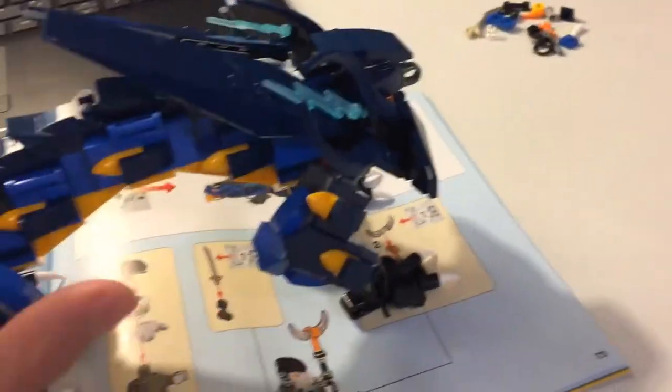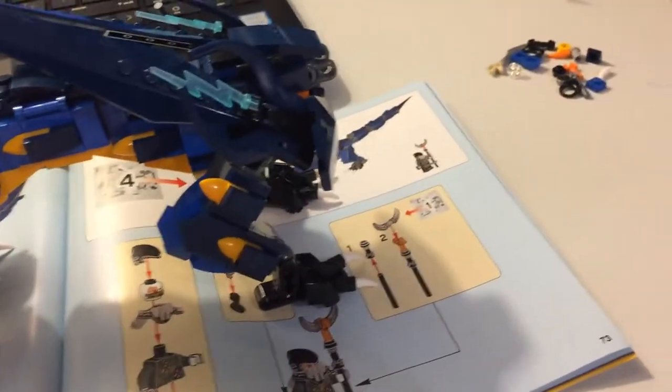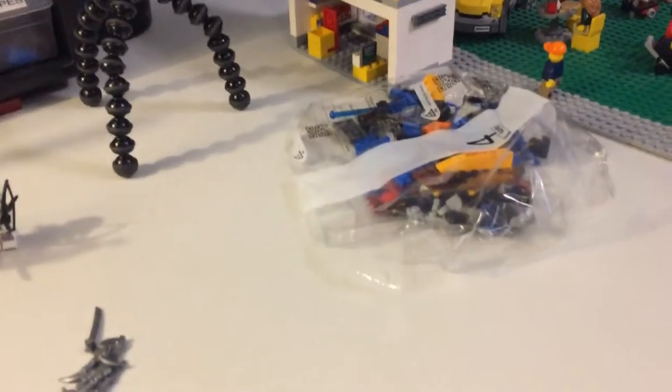It is 9:30 now. I don't think I'm going to do bag four because I'd like to get to bed a little earlier tonight — I didn't sleep the best last night. I was kind of hoping for a snow day tomorrow but the forecast doesn't look like it. So far the extra pieces aren't bad, and I've got some blades that will go with the figure we get in bag four.